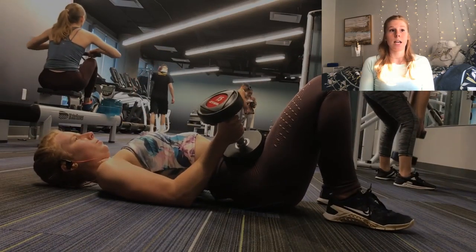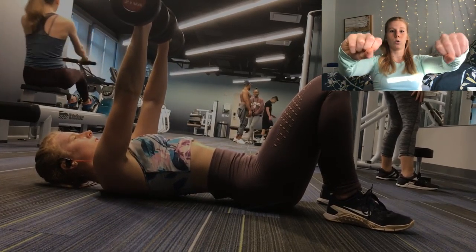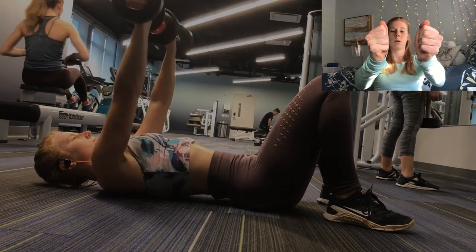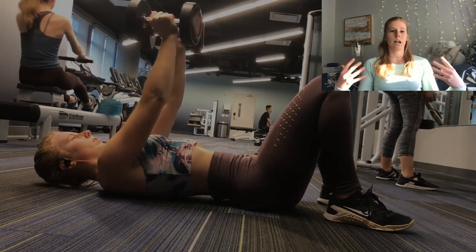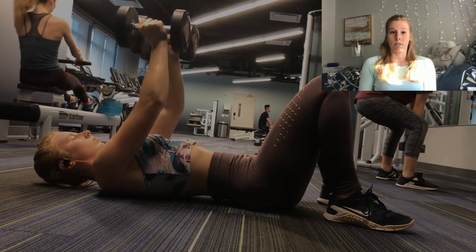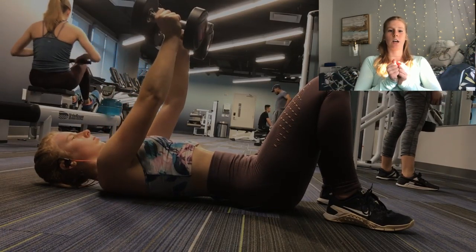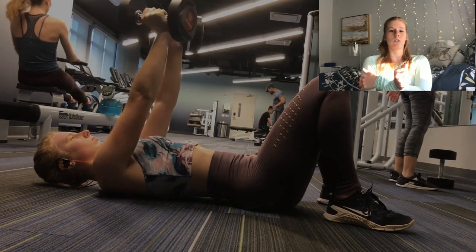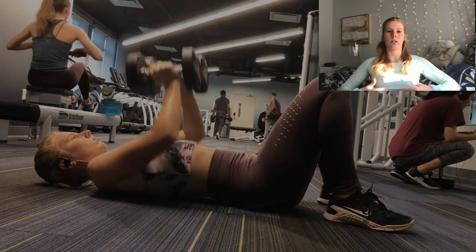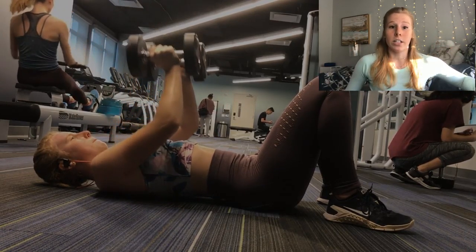Alternating dumbbell chest press with shoulder press. Here, you're just going to start with a normal chest press — you go up and then you just twist your hands. I always like to make sure my weights touch; they give a little kiss before I bring it back down. I just find you have more control that way — good contact where you want it. So you're going to get chest, inner chest, and your triceps at the same time. Then you'll come back out and press, which will get the full pecs. We are trying to defy gravity — no one wants saggy boobs.